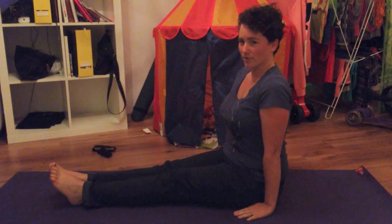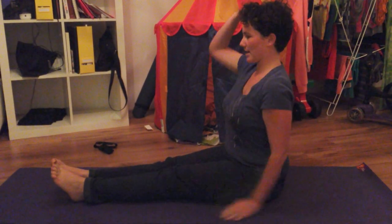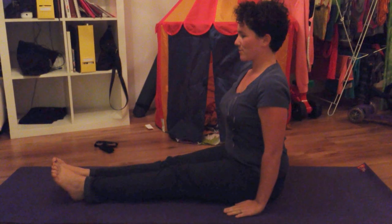You want to put your hands flat on the floor, back straight, shoulders down, head up, and you just want to inch forward from the hips.